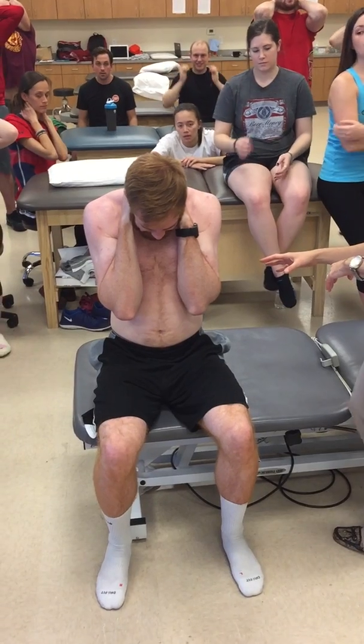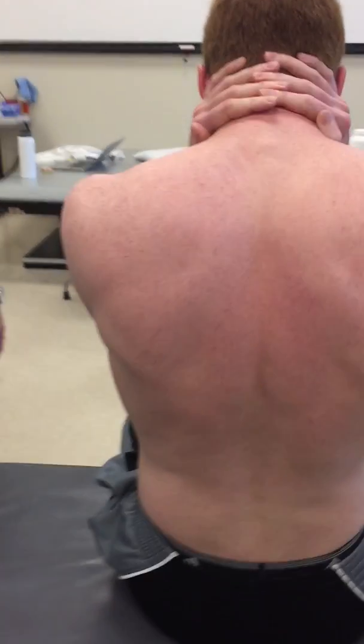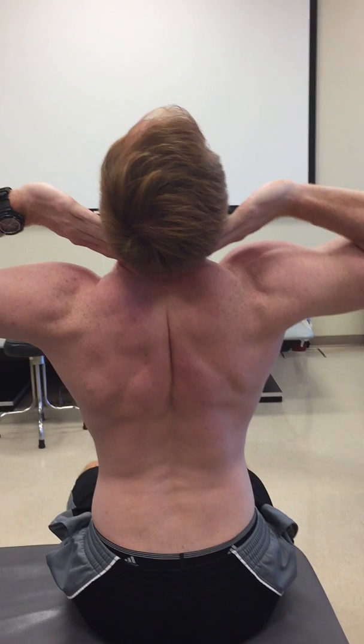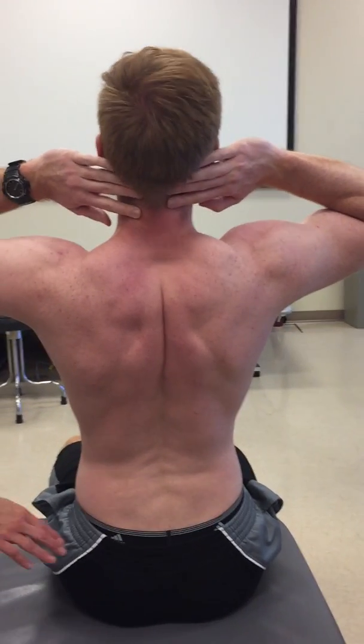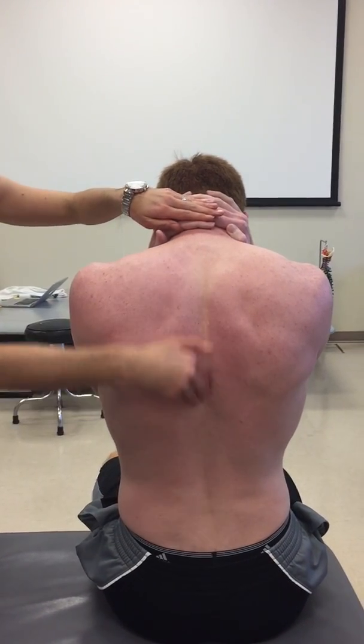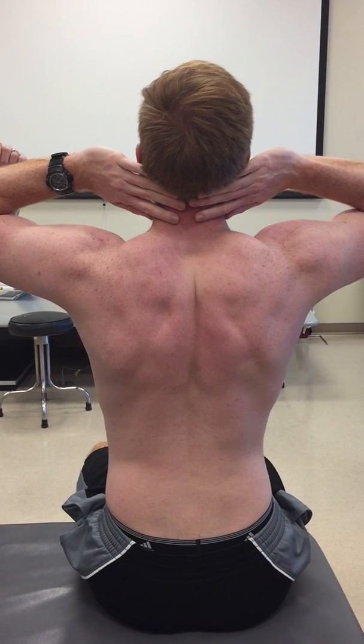As we watch Chad, we're going to watch him go into extension — go as much as he can. And what do you guys see? Not a lot. And where does he go? Lumbar — right here and right here. So we know he's not really getting into that thoracic spine into extension.